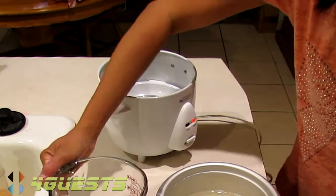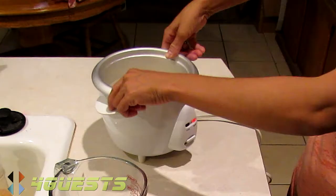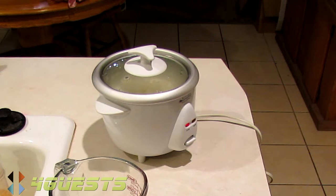This is automatic — you've already got it on warm, and it will go to cook. Simple as that. You wait about 30 minutes and it's done. We'll come back in 30 minutes.